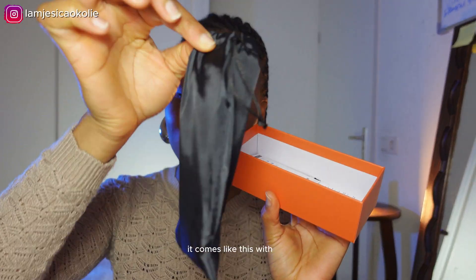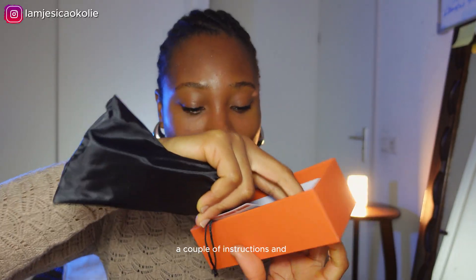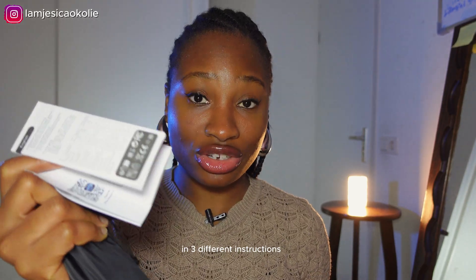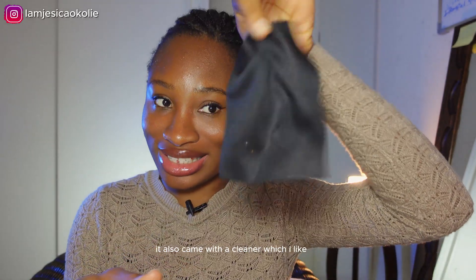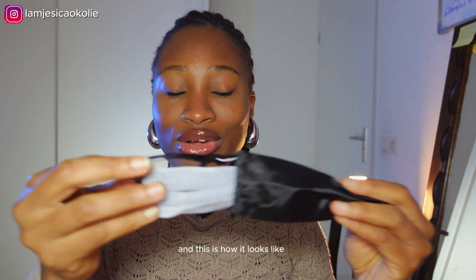This is how it comes — like this, with a couple of instructions. I don't know why it came with three different instruction sheets saying the same thing. But anyways, it also came with a cleaner, which I like, and this is how it looks.